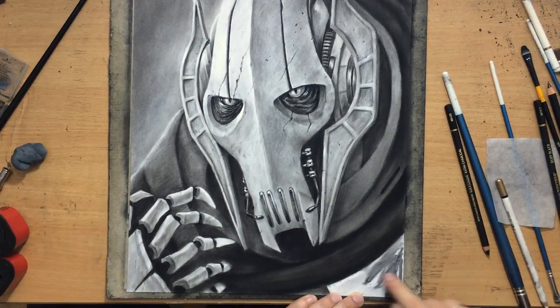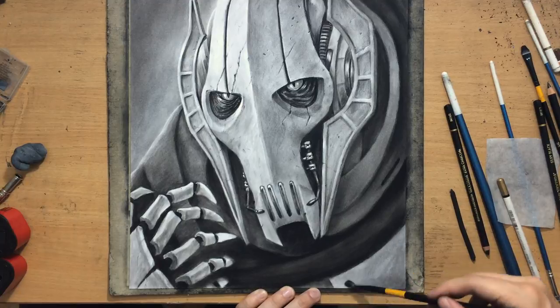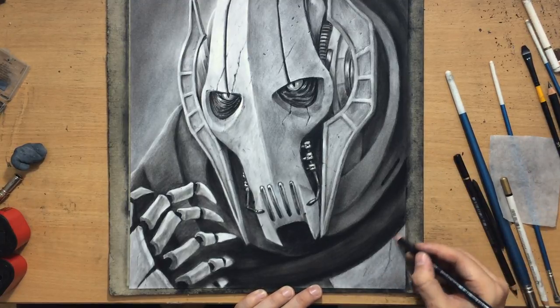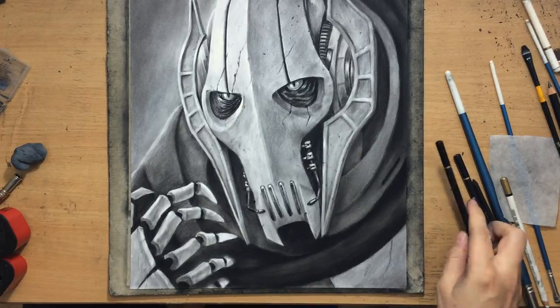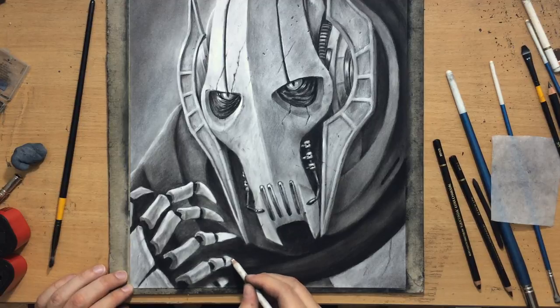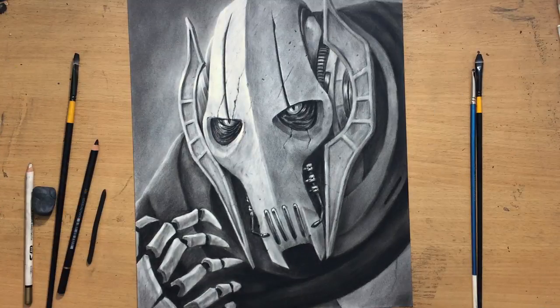It's almost done. Don't forget to subscribe and check out my other videos, and don't forget to give me a like and comment. And if you want to see more content and longer videos, you should definitely check out my Patreon — because if you like drawing and want to see some real-time and full-length videos, you'll find some interesting stuff there.